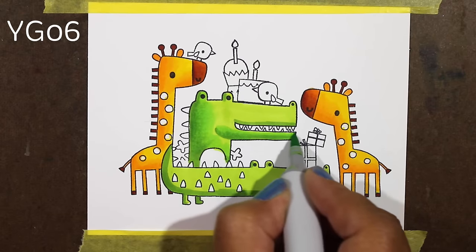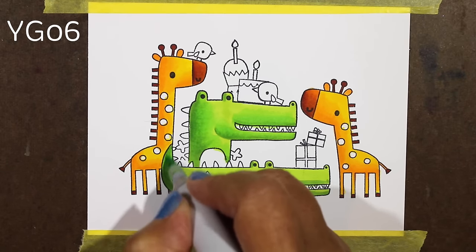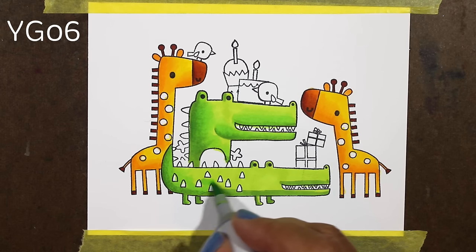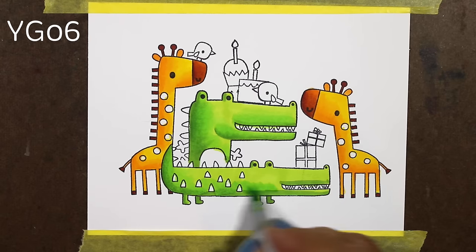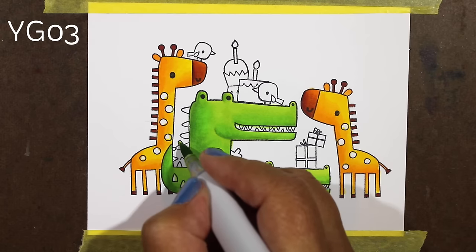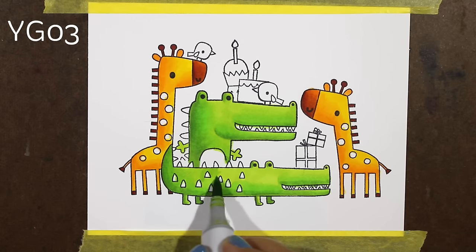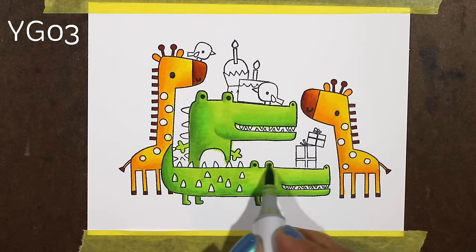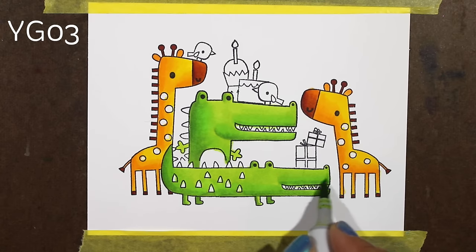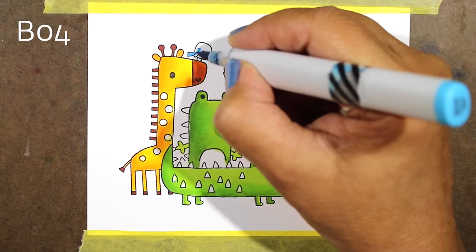Now I'm going to take a mid-tone yellow green and start softening out some of those dark areas on my little alligators. The YG06 has a little more blue in it than the other two colors do — they have a little more yellow in them. That's just one of the things that happens with the yellow greens and the greens: they bounce back and forth between being more blue-greenish or yellow-greenish — more of an olive color versus a more traditional green. So now I'm going to go back in with my lightest color, go over everything, and start smoothing out the color transitions and softening out some of those edges just a little bit.